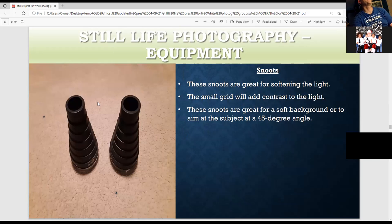These are snoots — good for making light more narrow. I recommend using the grid because it makes the light more flattering. These are great if you want to put a very small amount of light on the subject or on a background — aim at the background at a 40-degree angle. These are great for creating dramatic light using the grids. They also come with color gels.